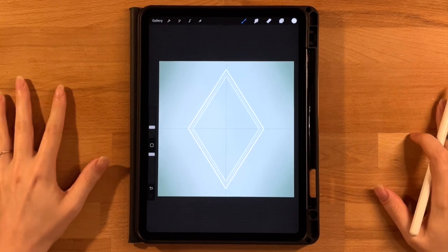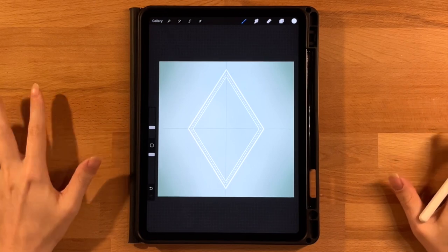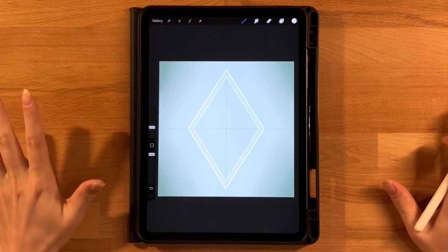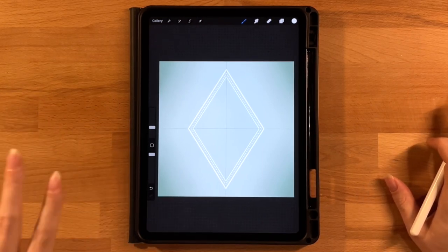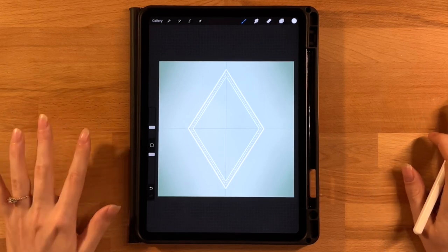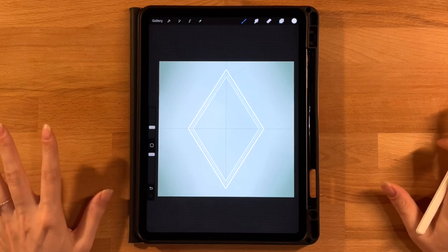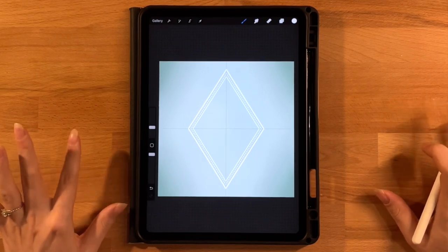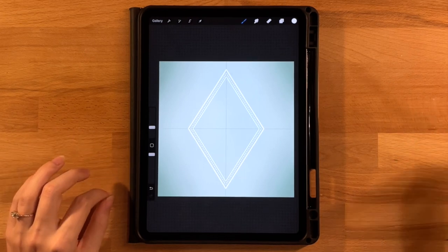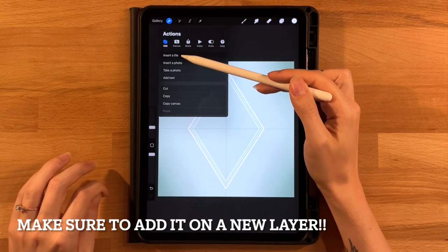Now comes the fun part — the snake! The biggest challenge is getting the body lines right. If you have trouble, the base shape PNG is included in the downloads. To import it, go to the gear icon, click Add, click Insert a File, and import it onto your canvas.